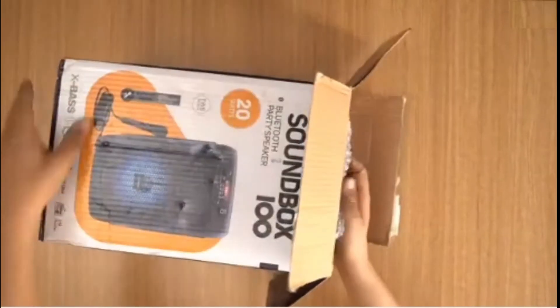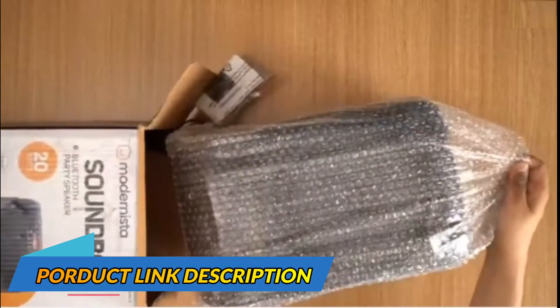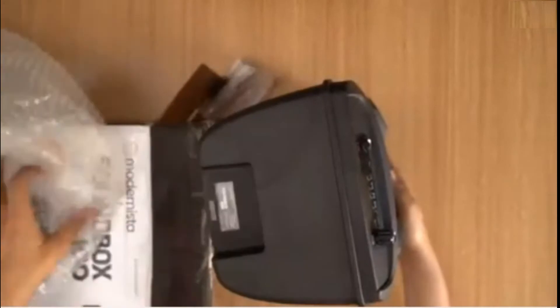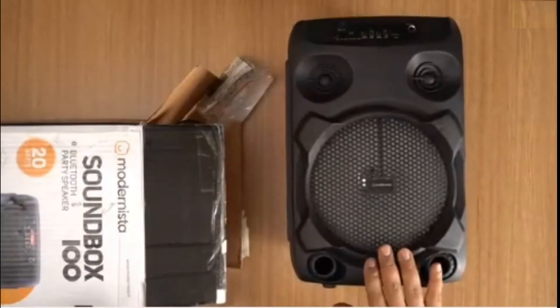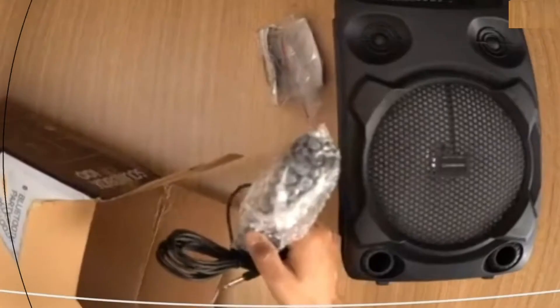Inside the box you get the Soundbox itself — it comes bubble-wrapped as you can see. Take that out and there it is, that's the Modernista Soundbox 100. What else do you get? You get the mic.